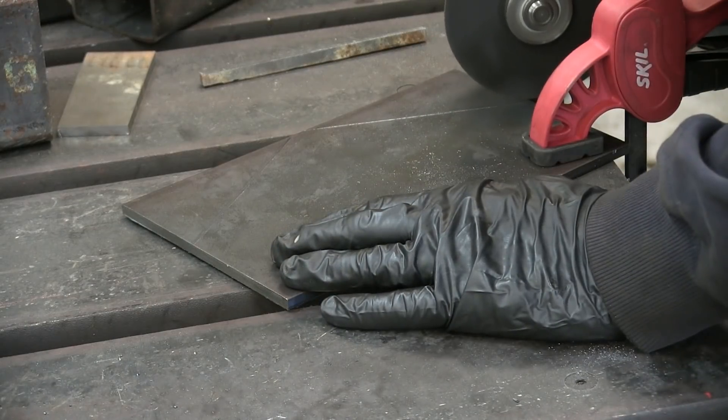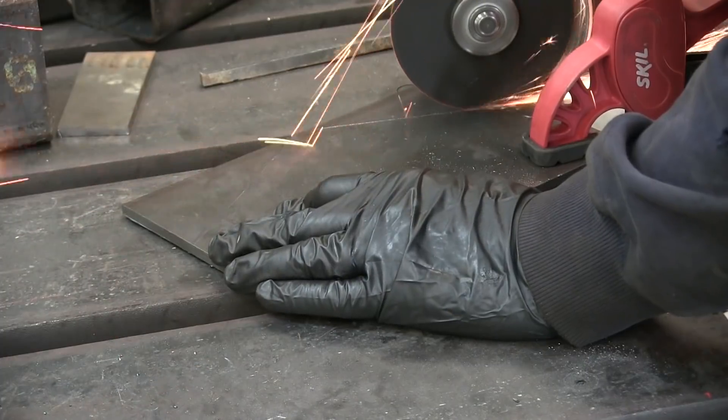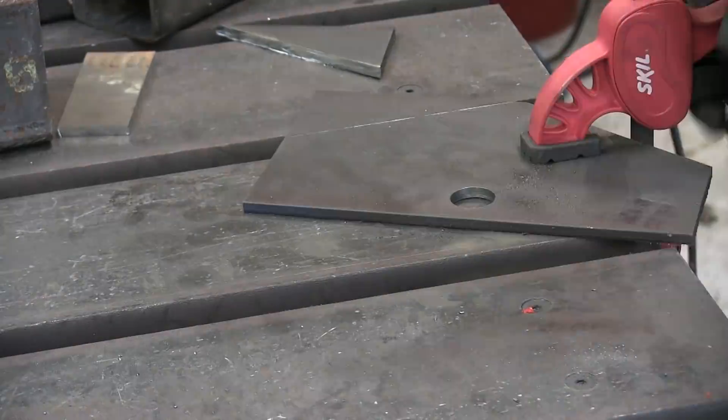We need to reinforce the midpoint of the loader arms, so once again we're going to use quarter-inch plate to do so. I've already cut the one-inch hole for the upper pivot of the main lift cylinder.